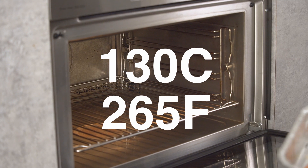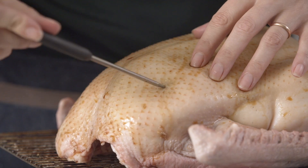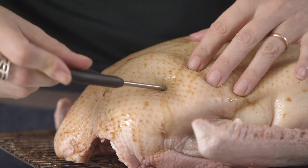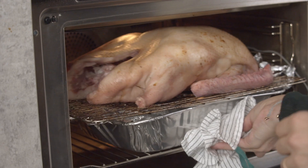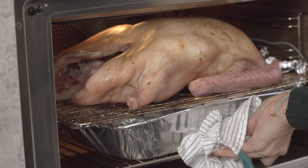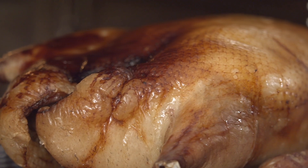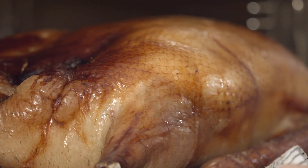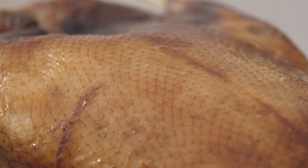Preheat the oven to 130°C or 265°F. If you're using an oven thermometer with a set temperature, set that to 71°C — we'll end up with rest time getting it to 74°C. Check your goose is up to 71°C, then take it out of the oven, give it a little foil tent, and rest. We can re-crisp the skin right before we serve.